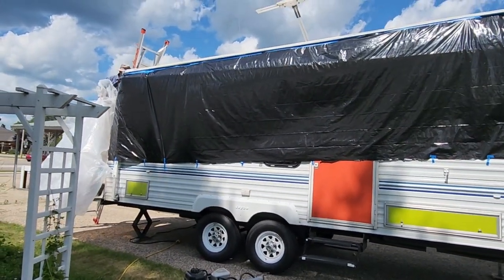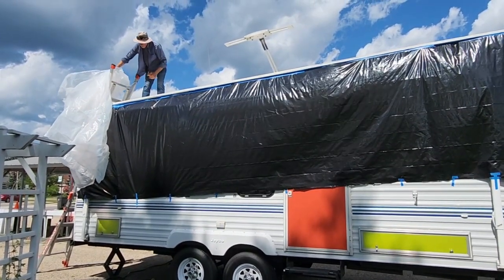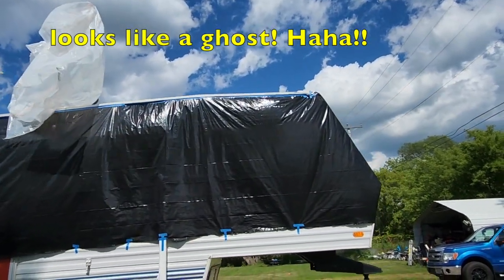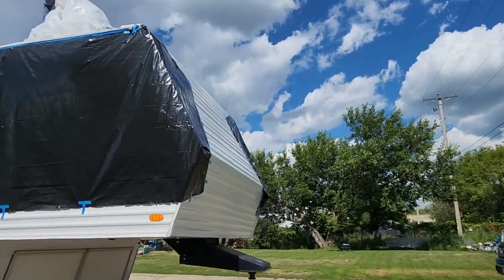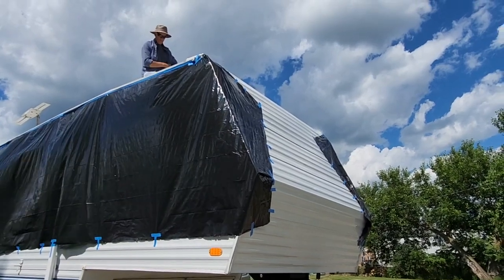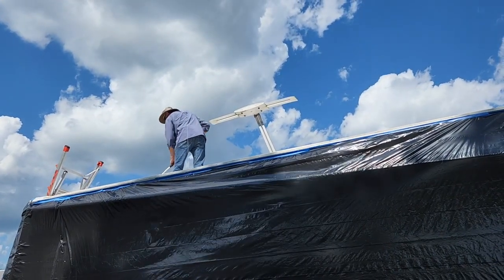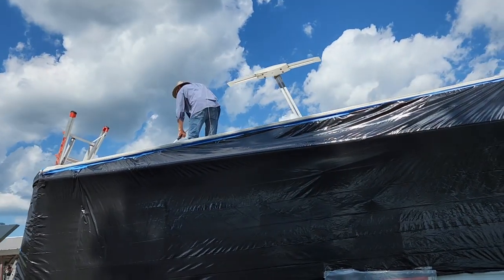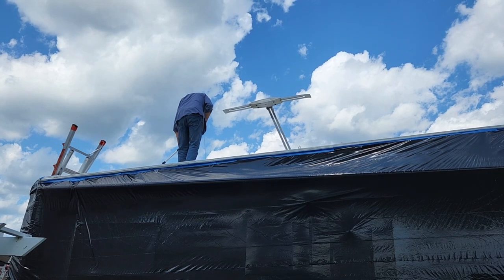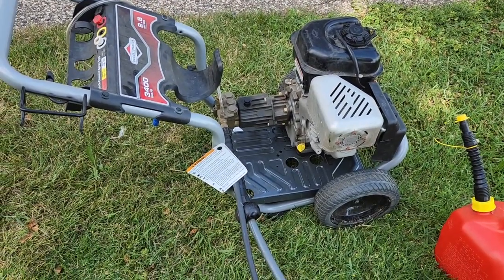Gary, I think you're going to drape that over the top. Just have one more piece to do on the front side, and then can start washing it down. What Gary is doing up there is going around where all of the covers were, just using plain water, kind of scrubbing around with a brush. The first step is going to be to power wash the top.